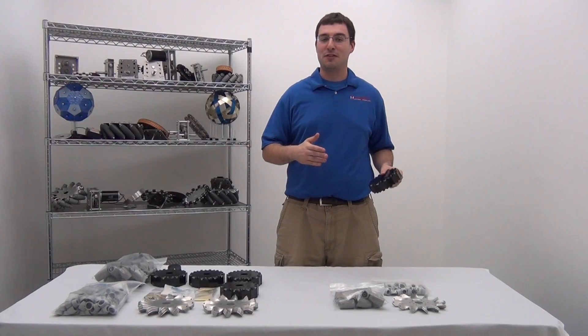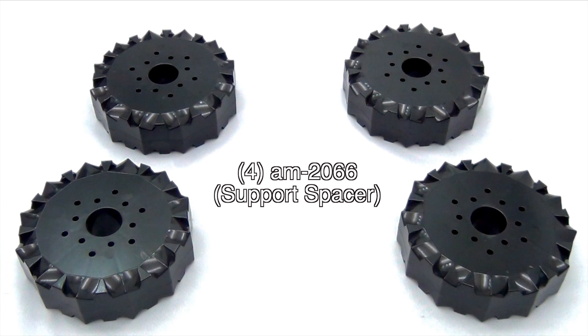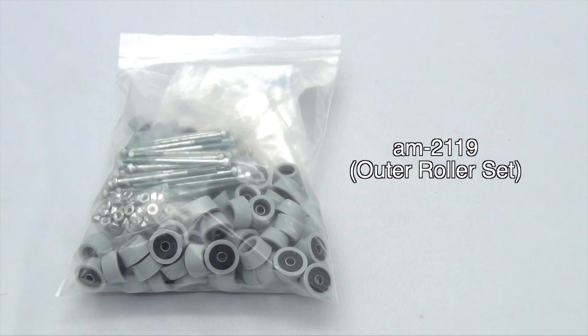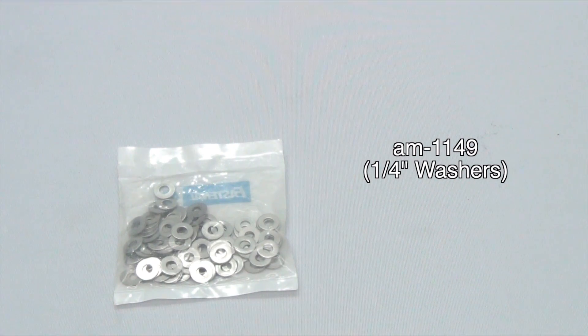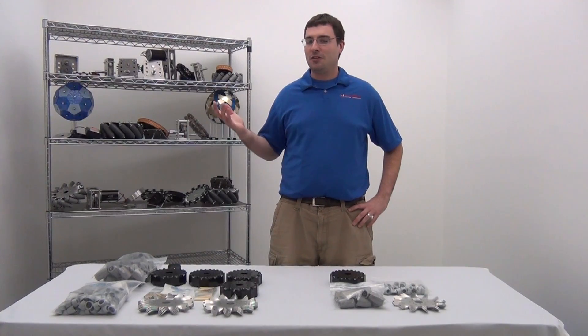That was the hardware for an individual Mecanum wheel. Now let's go over the hardware for a set. Now that you're familiar with the parts you'll be receiving, let's build a wheel.